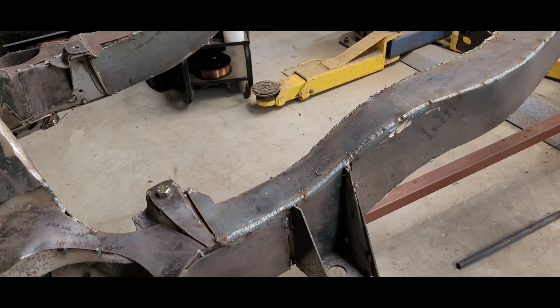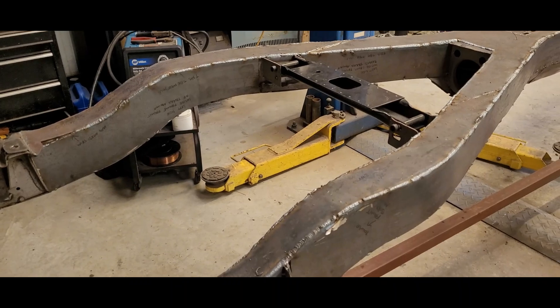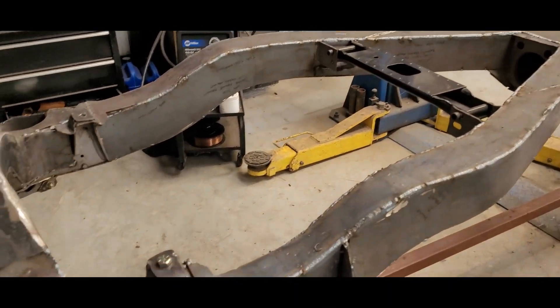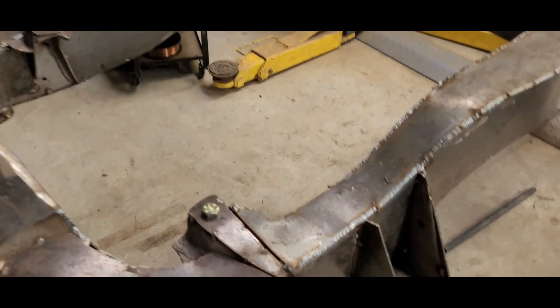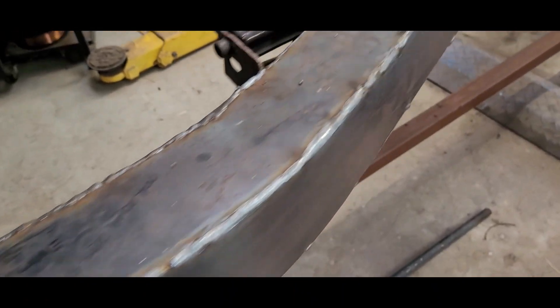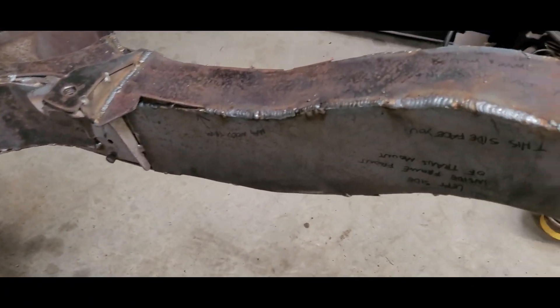Today's Sunday, May 1st, 2022, and it's a one-man show. I'm going to put a few hours in on welding up this frame. Yesterday Bobby started on it - I didn't do a whole lot of recording because he was working on the 68. So far it looks like he got the whole front passenger side and driver front side done.